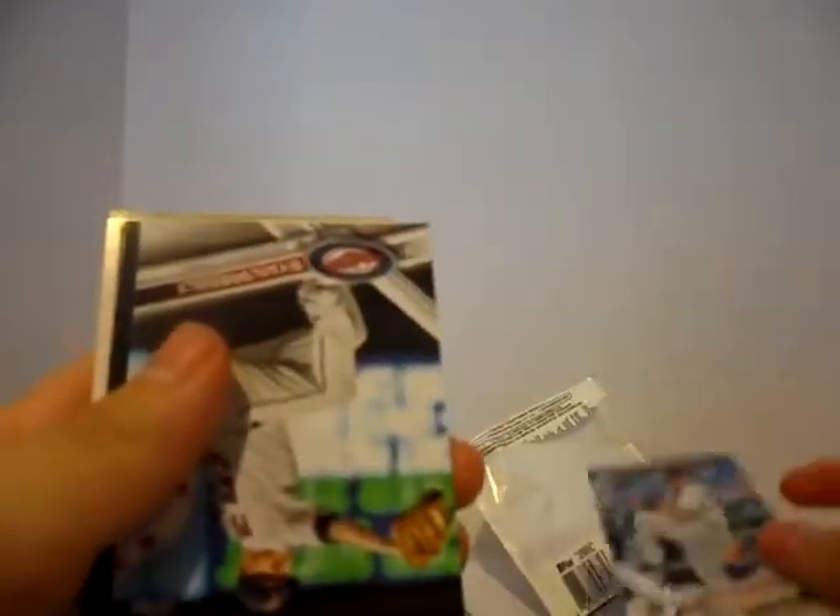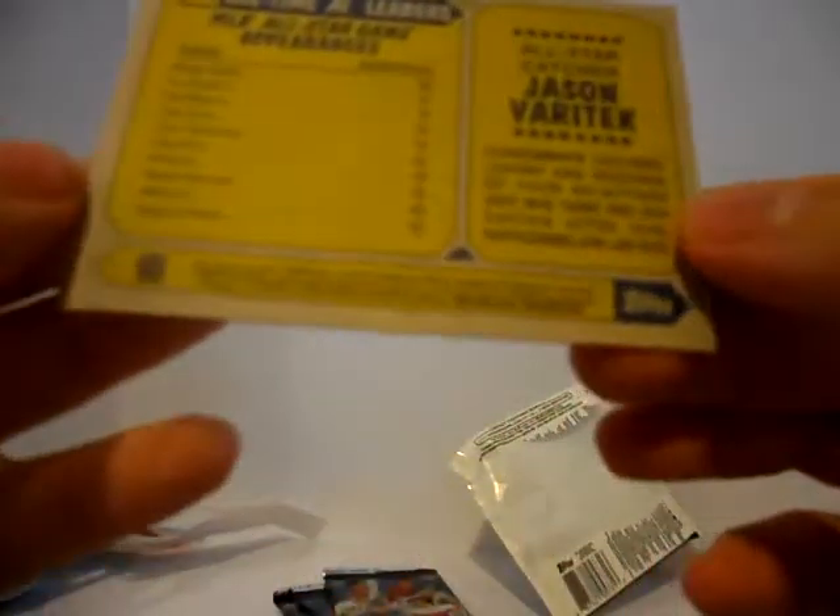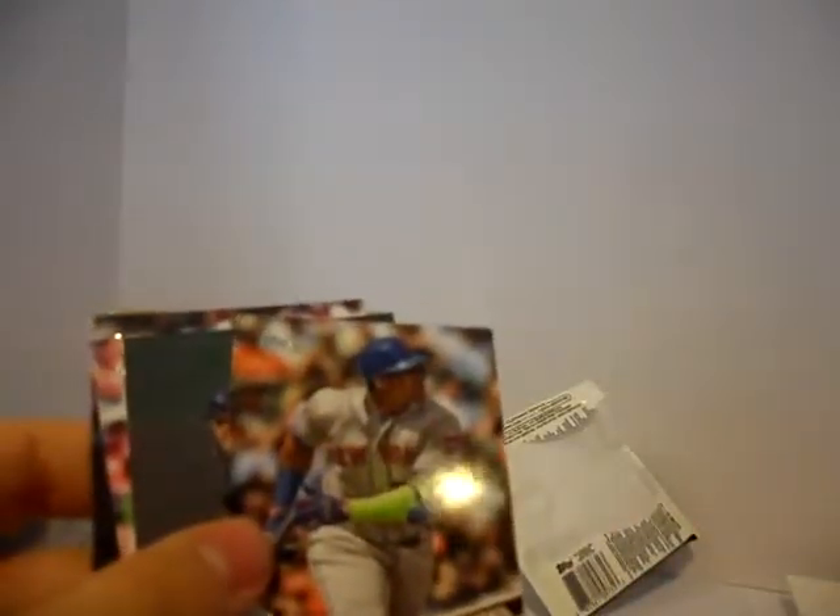Travis Shaw. Bartolo Colon — I'm going to mail that today, actually. Ryan Presley. Garrett Richards. Mark Williamson. Jason Varitek All-Star — nice. Is this a buyback? No, it's not. That is a Varitek All-Star card — very nice. Max Scherzer 20 strikeouts in a game insert. Juan Samuel Rediscovered Topps. Is that a buyback? I can't tell — maybe, maybe not.